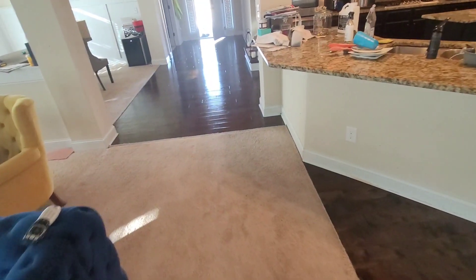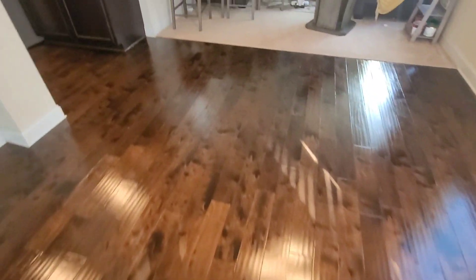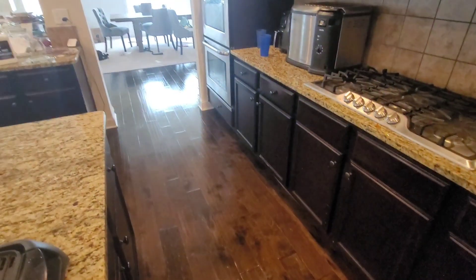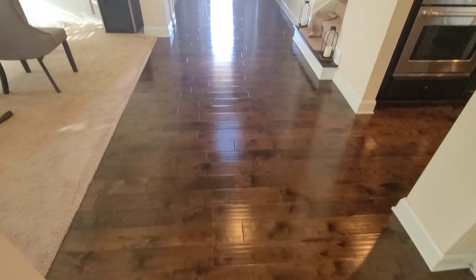But overall guys, look at these floors now — this is how the floors should look. We got all that wax off. Had to do multiple steps and processes to get it all off. Quick Shine, Mop and Glow, Bona, and a few more out there don't give us the problem like Rejuvenate does. Man, these floors look so much better. Well, that's going to do it for today — we got another wax removal tomorrow, a pretty nice size job and a few estimates. See you in the next one, thanks for watching!